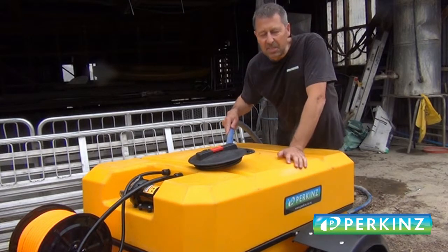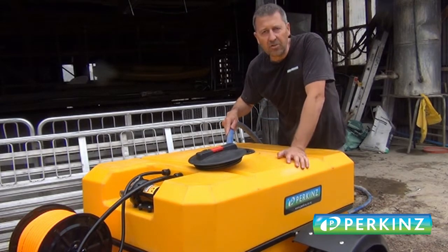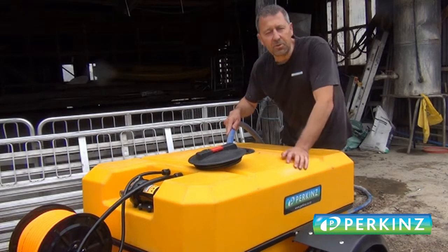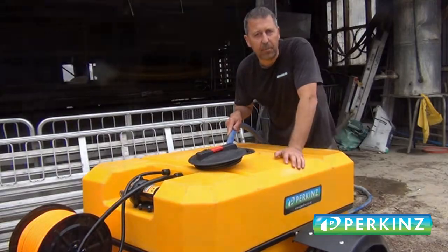G'day guys, just here at James Adams's place. We're gonna go and give this 400 litre sprayer trailer a bit of a trial. We're not putting any chemicals through it, it's just water, so that's why I haven't got any of the protective equipment on.